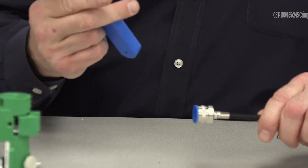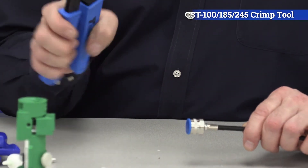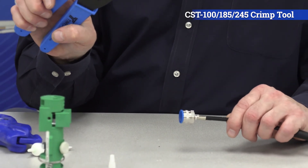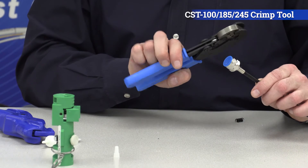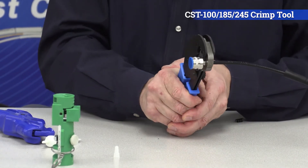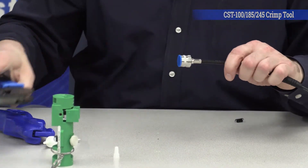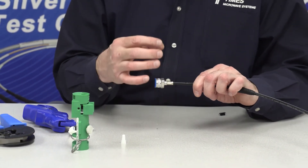You want to take a .255 hex crimp die. You can use our CST 100, 185, or 240 tool. You want to crimp it just once, right at the very back of the connector. You don't want to crimp it a second time — you'll end up crushing the jacket and crushing the core.